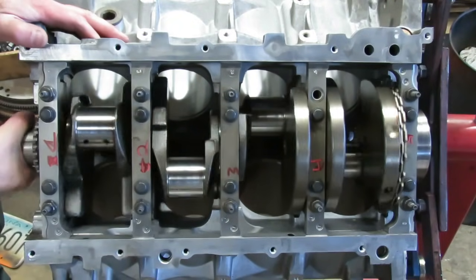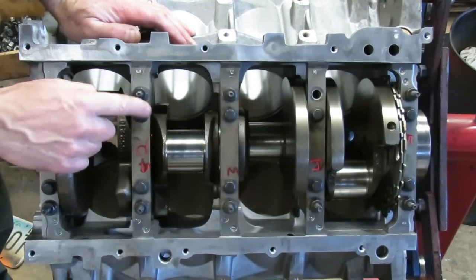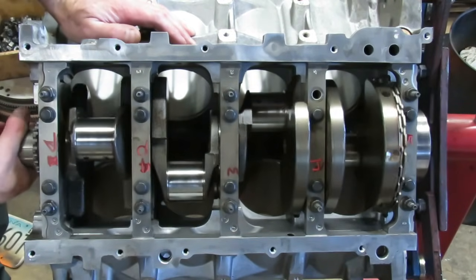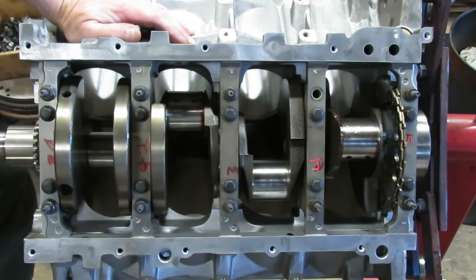So we've got our crankshaft installed. We've got all of our caps down and seated and we've snugged the bolts up. We haven't torqued them yet. One thing that I think I should point out here is the caps are numbered from the factory.